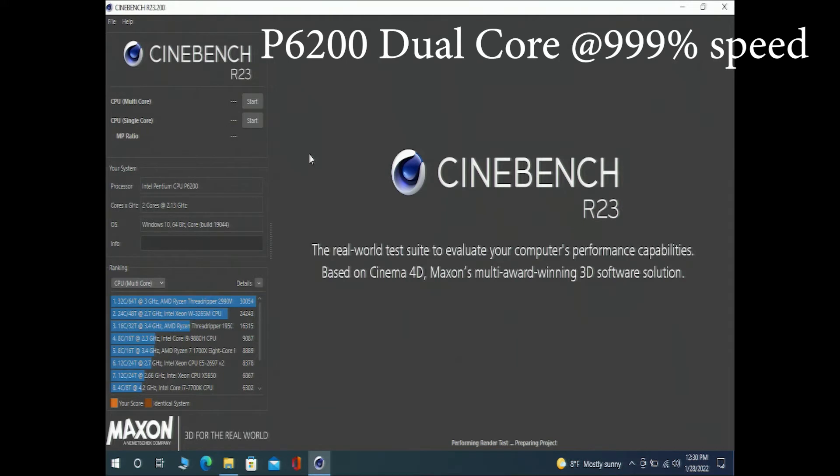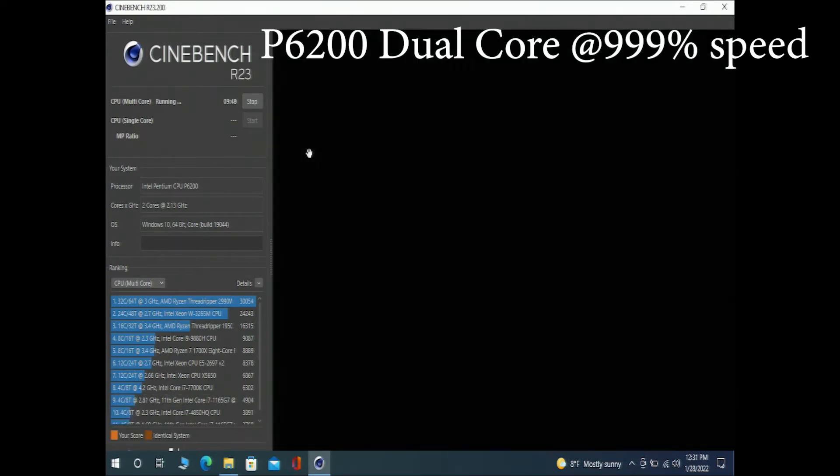We'll go ahead and run Cinebench — it's going to take a little while to spool up and then a little while to run, and then we'll get our score at the end. A little mood music while we run through, and this is at 999% speed.